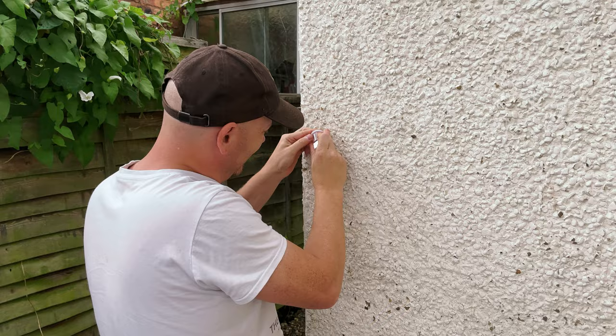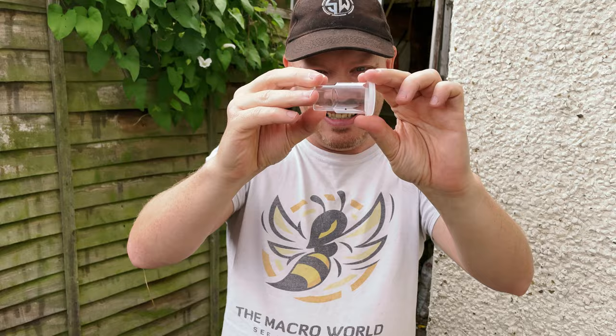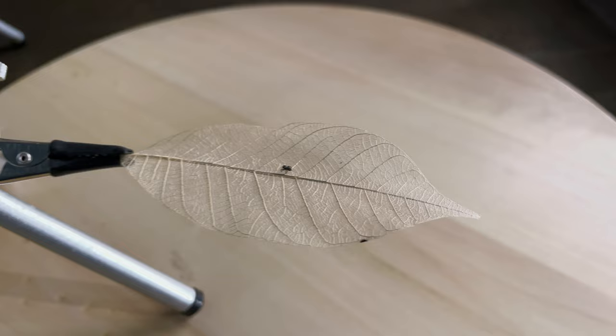I'm doing something a little bit different in this video. I've got a subject from the garden, I'm bringing it into the studio, and I'm going to have to set up the camera, the scene, and get a social media worthy image of this subject all in 10 minutes.